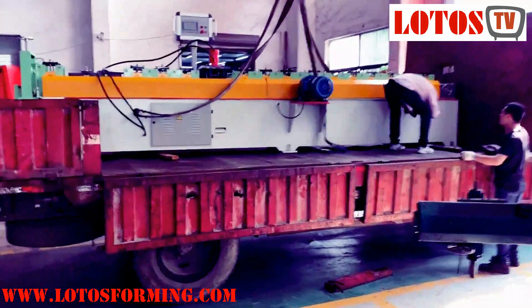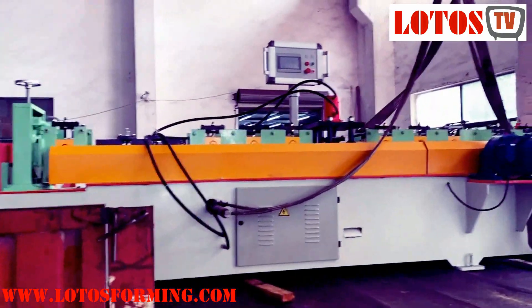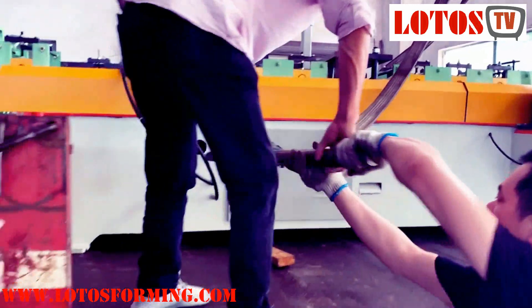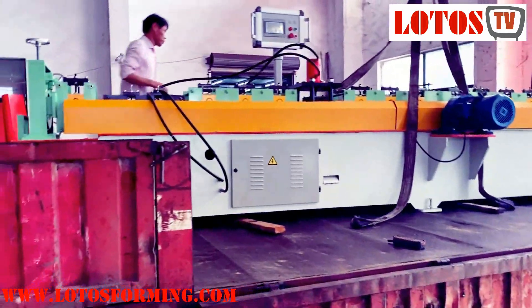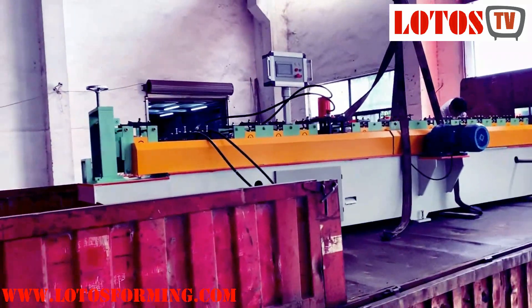The benefit of this kind of machine structure is that you can see the operation panel, the electricity cord, together with the hydraulic system — it's all integrated inside the machine. So once you want to lift it or shift the machine to another place, it's just one handle and you're done.